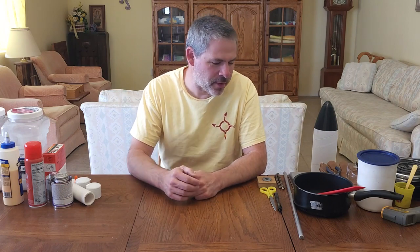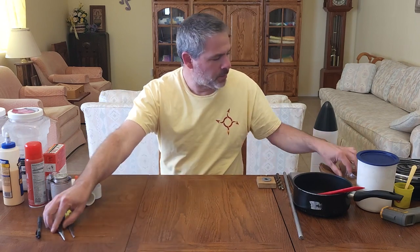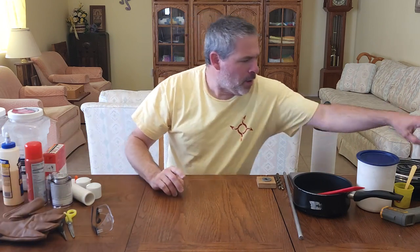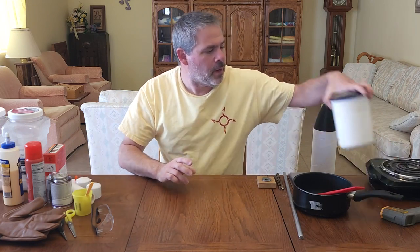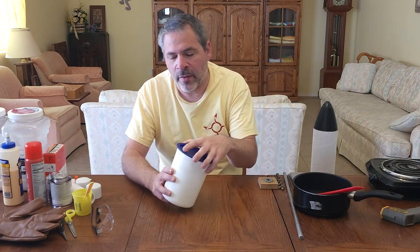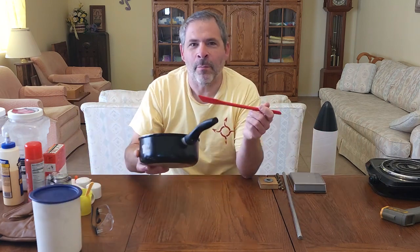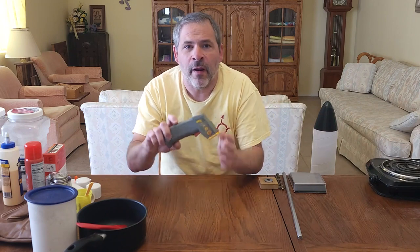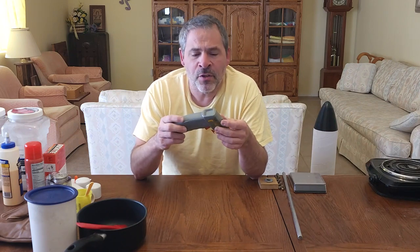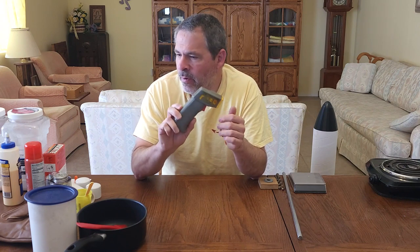Now on to the tools. We need some basic things like a pen and scissors, needle nose pliers, safety glasses, and gloves for when we're making the fuel. We'll need a little mixing cup and mixing device for the anchoring cement, and a small plastic container with a snap lid for mixing some of the fuel chemicals. We have a pan with a silicone spatula for cooking the fuel. We have an infrared temperature sensor — we need a fairly accurate and fast temperature reading when cooking the fuel, so definitely invest in one of those.